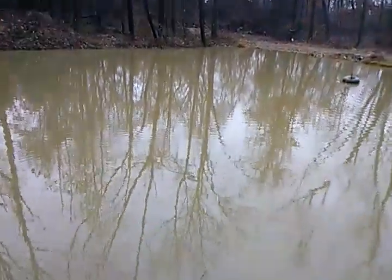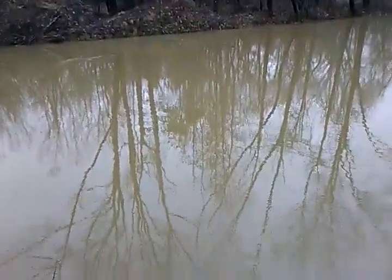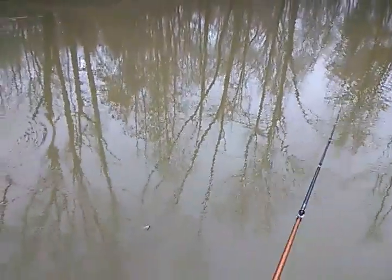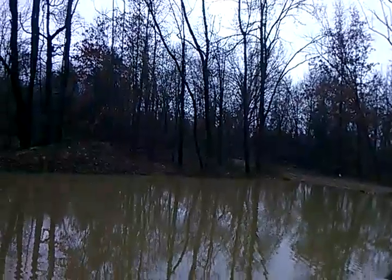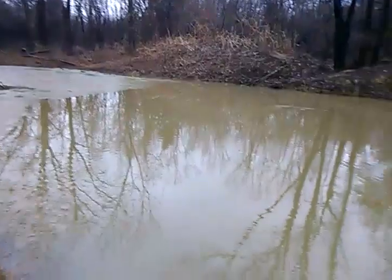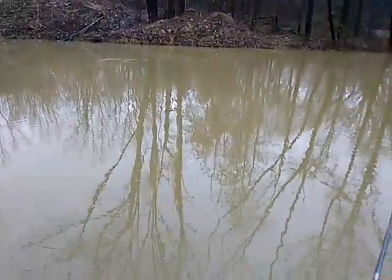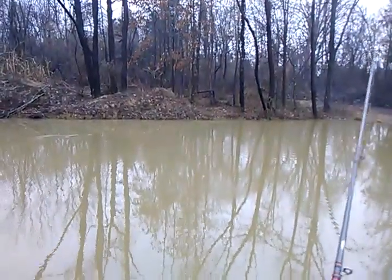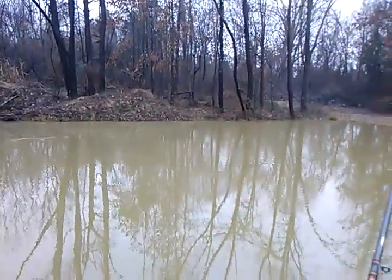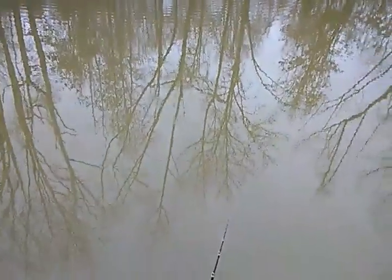We are out here today throwing the Docks Leader 3.5 Gunner swimbait on a flipping jig head. We're mainly going to be slow dragging it as slow as we possibly can in the cold water. Slow rolling a swimbait can be really good to catch fish. We've got this 3.5 Gunner in the minnow gray color and we're just going to be slow rolling it right along the bottom.